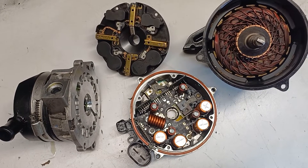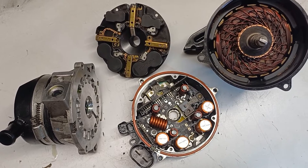How to take the pump apart is covered in a previous video — I'll leave that linked in the description. Here's a quick recap of how to get it apart.